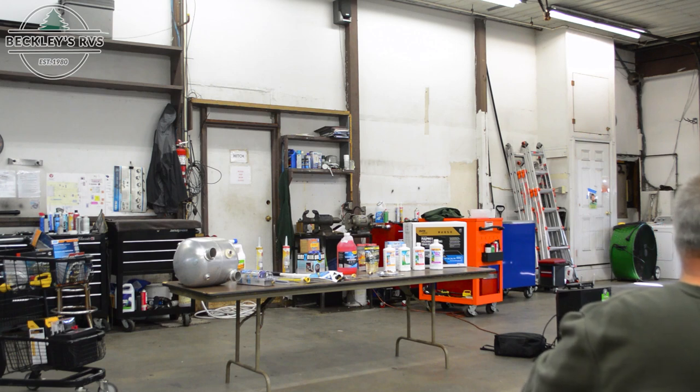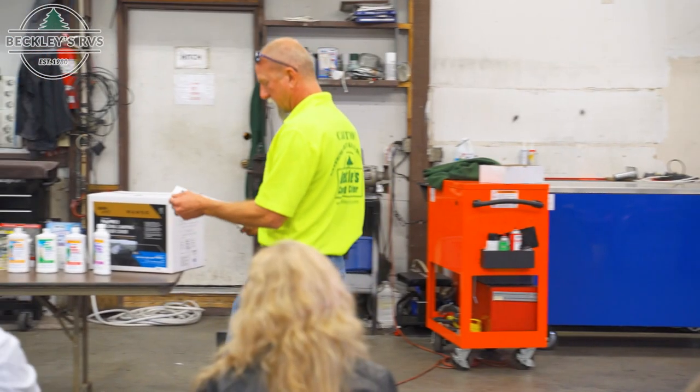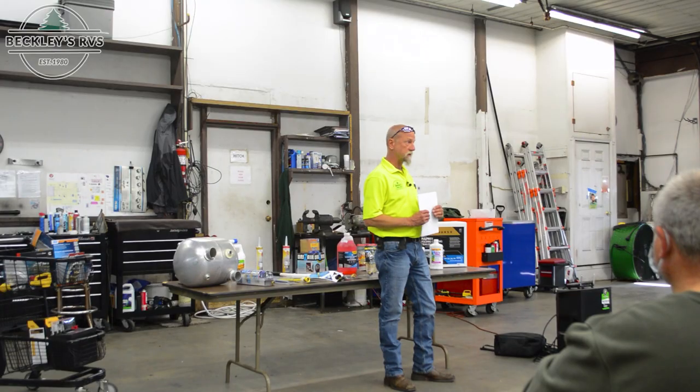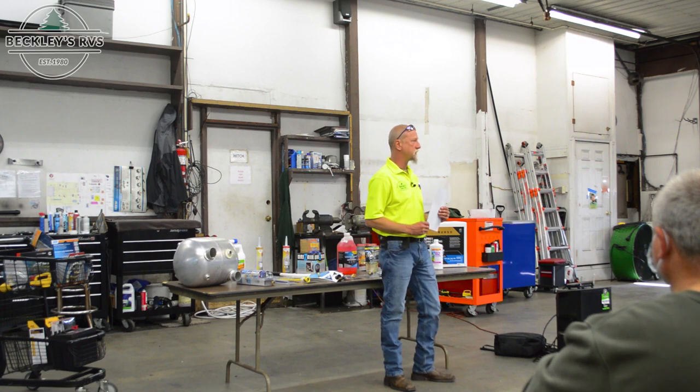The very first step is to drain the fresh water tank. Pretty much everything today has a fresh water tank. Even if you've never put water in yours, we filled it when we checked the system before you purchased it. So regardless, if it's a new unit, it's got water in it and you have to drain that tank. There are several different ways tanks are drained depending on the unit.